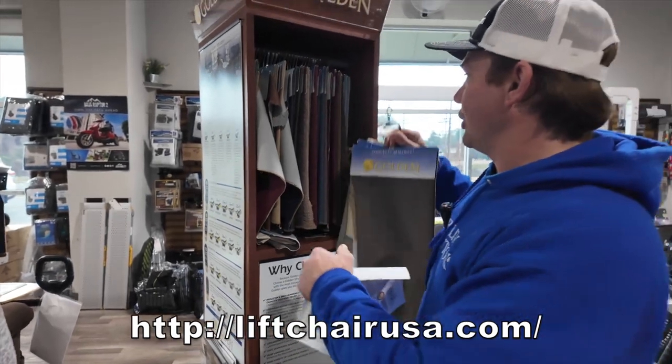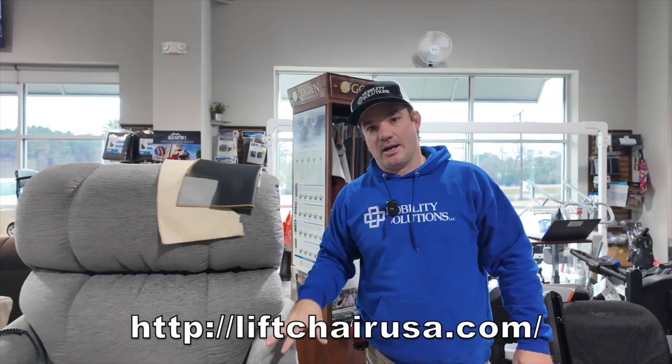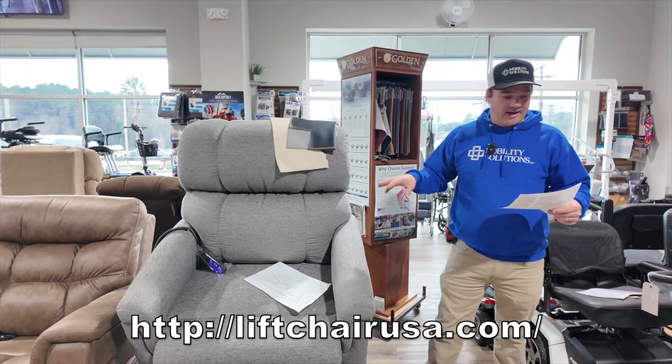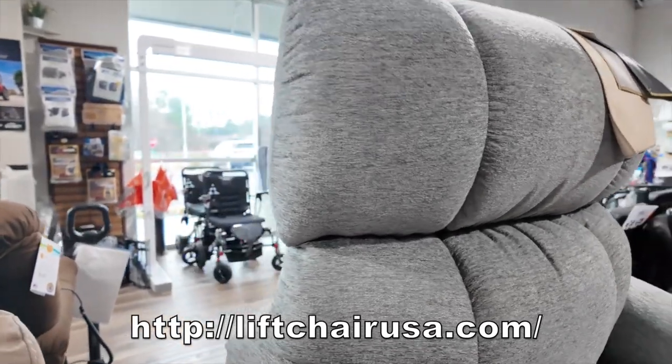If you have any questions or you're looking to order, give us a call or visit us online at LiftChairUSA.com. You can call us at 803-926-2224. This is the PR535MXW — they also make a PR535LXW.